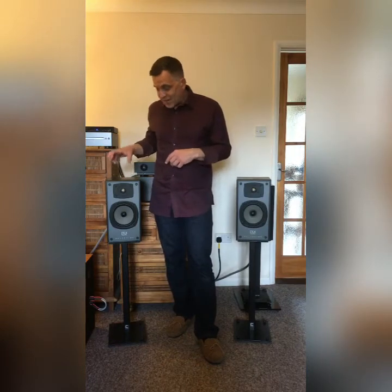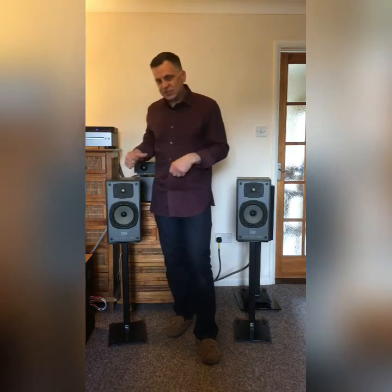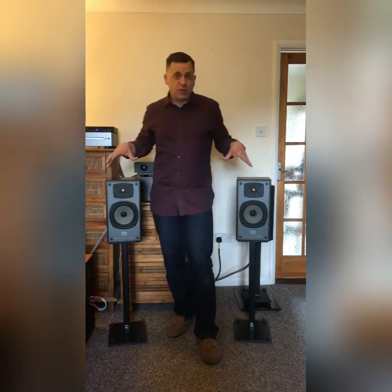They sound really pleasant — you could listen to these for hours and hours. Infinite baffle sealed enclosure, so they don't have an enormous amount of bass but the bass is very tight and controlled when it is there. For a metal dome tweeter they're not harsh or bright in any way, shape or form. Typical Bob Smith — he's designed a fantastic sounding pair of speakers.